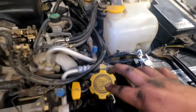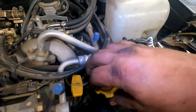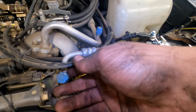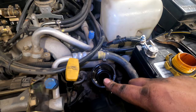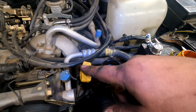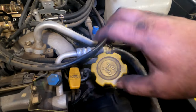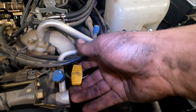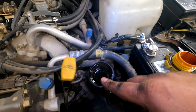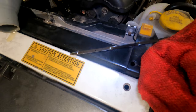Under the hood on the driver side you have the dipstick and the oil cap. We're gonna take the oil cap out and fill this up, then check it with the dipstick.